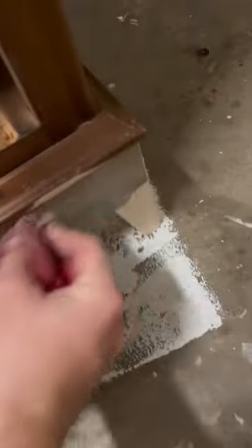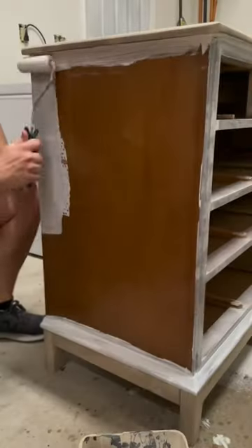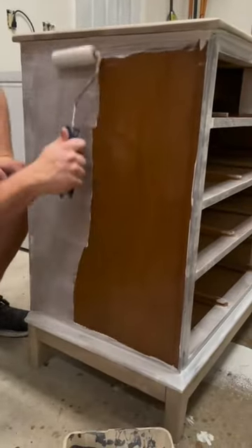I sanded down the top all the way and stained it with Weathered Oak by Varathane — it's a beautiful stain color. I went ahead and made the modern feet match that exact same stain color, and I think these turned out great.